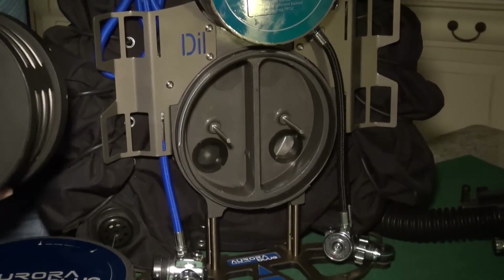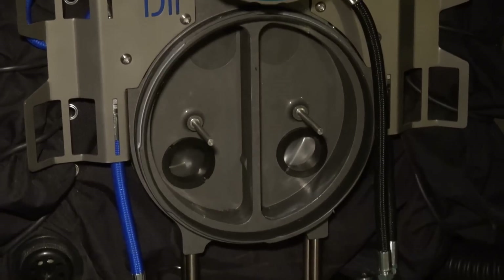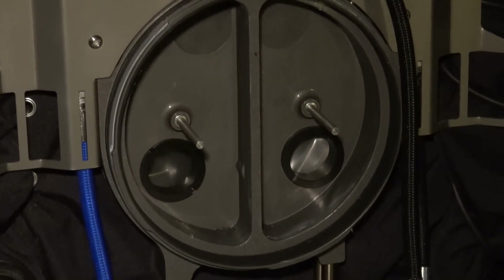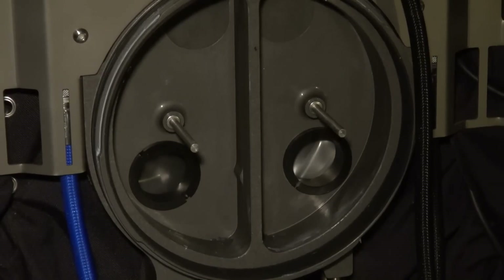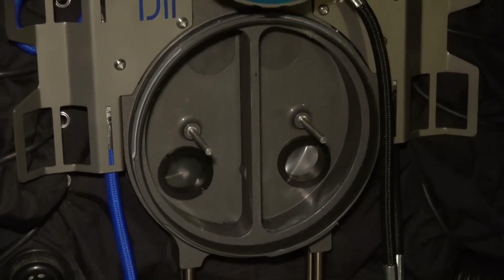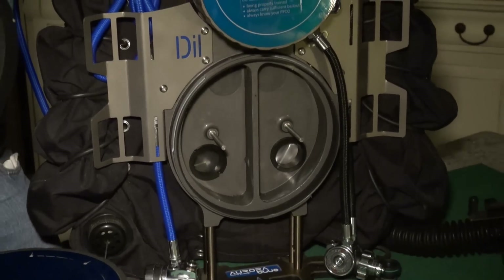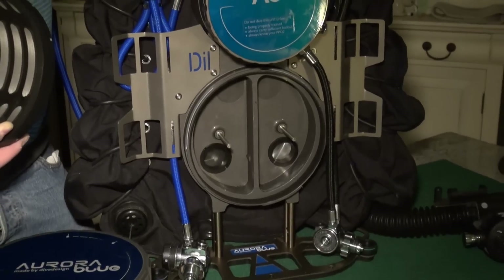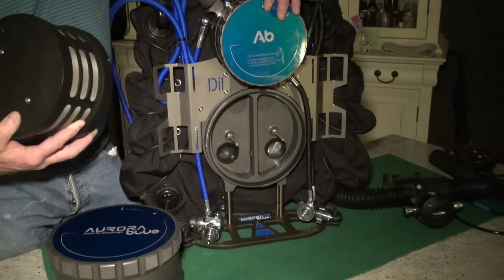If you take a look inside the unit at the bottom you can see two holes. This is two of four holes which are used for the lungs. There are another two behind the electronics pod here. This ensures a good flow on the rebreather since the two holes create a much larger surface area within the lungs itself. The unit breathes very well in all orientations.